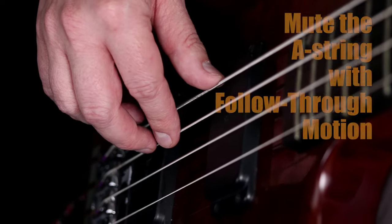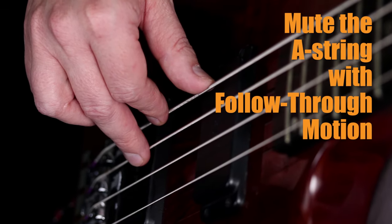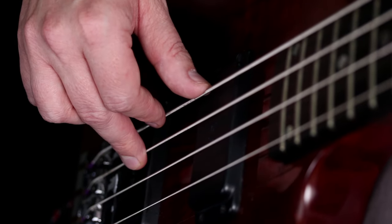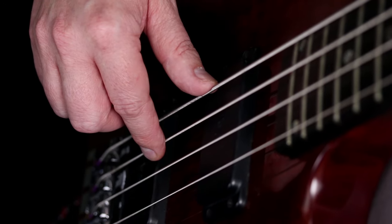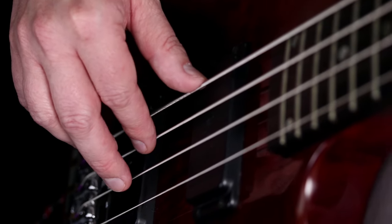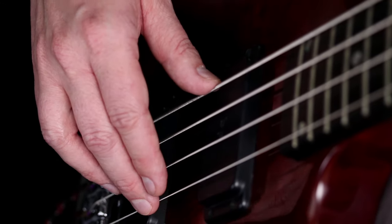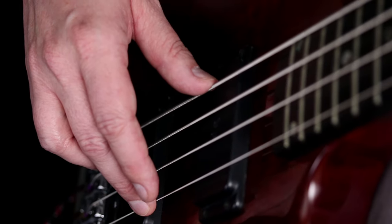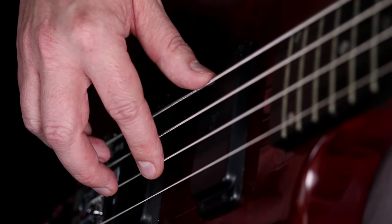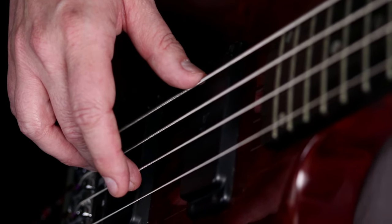When you pluck the D string — if I go from A and pluck the D — that follow-through motion and landing on that A string is what stops it. So going A, D, or A, D, we get the mute by the follow-through plucking. Here's where it gets a little bit tricky: when we go to the G, the top string, there's a problem. Our E will be muted with the thumb and our D string will be muted by the follow-through plucking, but there's nothing to mute the A string. So that pesky A string is going to ring out all the time when you don't want it to.